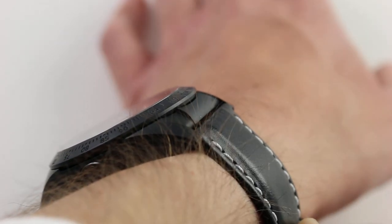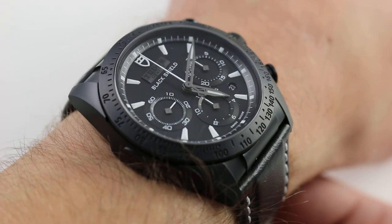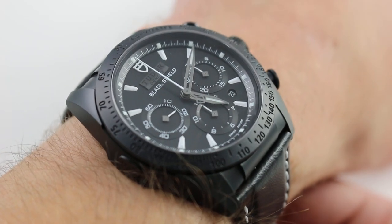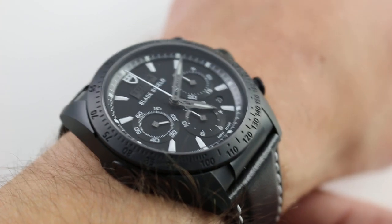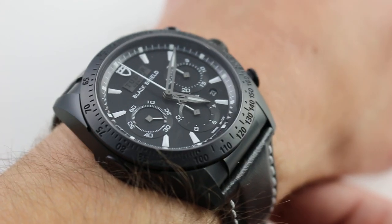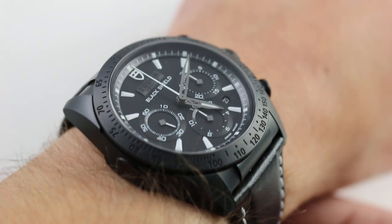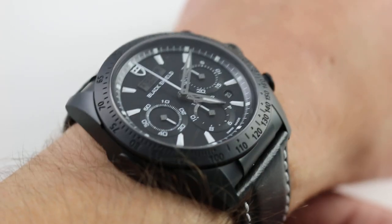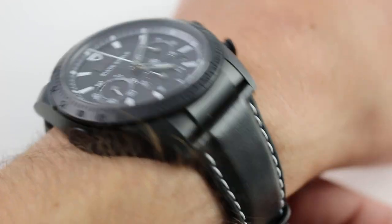From lug to lug, it's a reasonable 49mm. It's more of a cushion case than a round case, and it wears that way. The ceramic monoblock case with ceramic bezel ensures the watch wears light on the wrist. Ceramic is lighter than most metals, including stainless steel, so the watch feels like a lighter timepiece — light and wieldy. Eyes closed, you'd swear this is a 39–40mm watch.